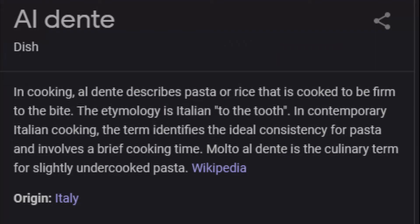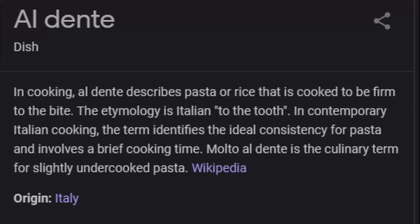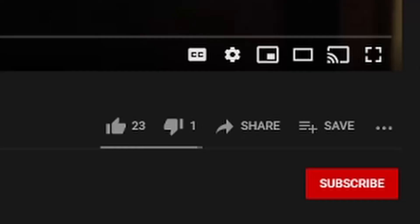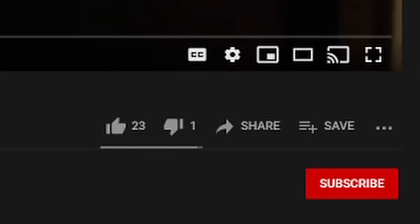Cook your pasta until it's al dente, which translates to "to the tooth" — basically, your pasta needs to still have a little bit of chewiness to it. The secret age-old Italian trick to knowing this? Take a noodle out and eat it. Revolutionary, I know. While you have a few minutes before your pasta is done, hit those thumbs up and subscribe buttons if you haven't already.